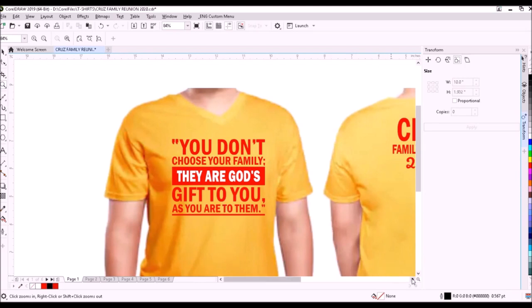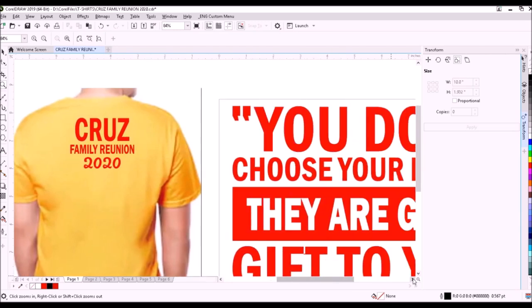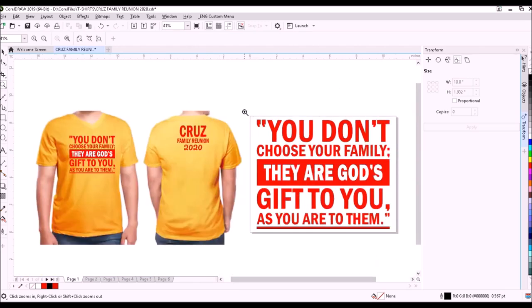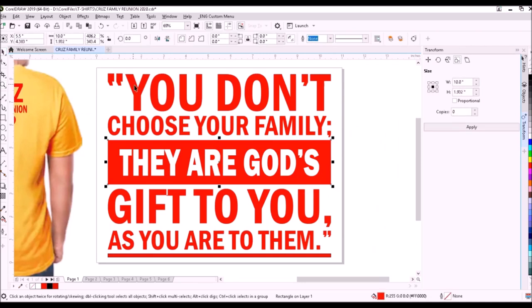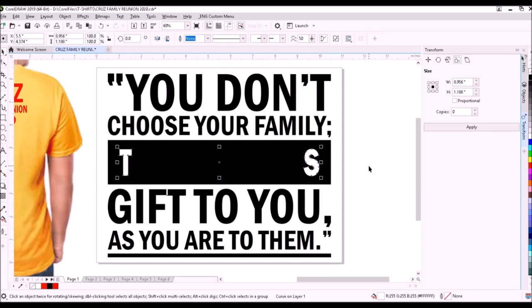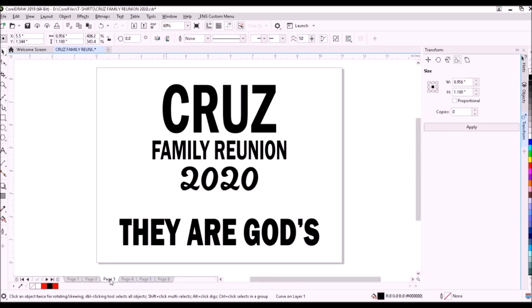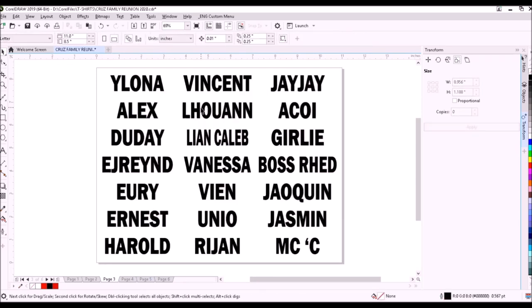This is the design that we will print on t-shirts. This is the front design, and this is for the back. We will separate the colors, convert the color red to black, and trim some parts of the design, retaining the letters T and S. By putting a black outline on the letters T and S, we reduce their thickness. The second page is the back design and the positive for the white color for the front. The third, fourth, and fifth pages are the positives for the names.